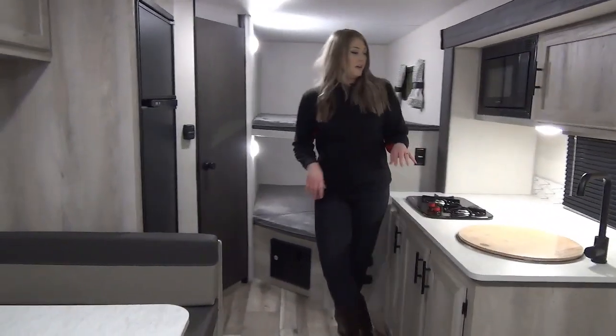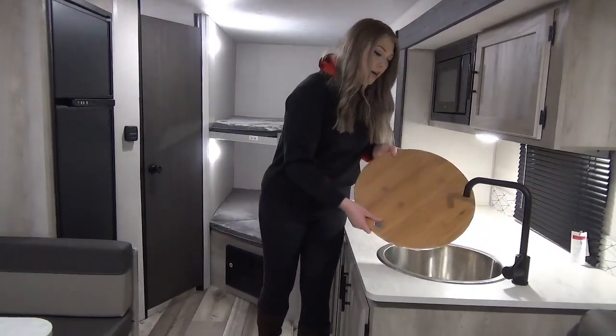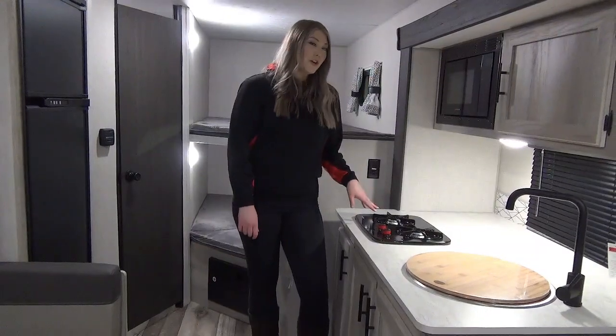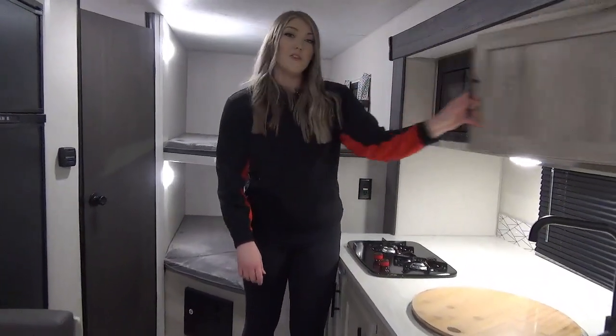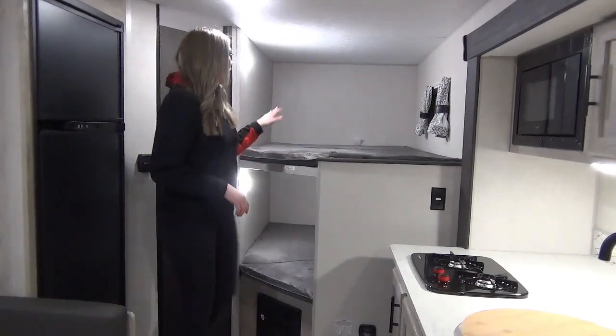Further down, you're going to see we've got this really nice black fixture, the cutting board that goes over top of your sink for extra prep space, your two burner cooktop, microwave, and some storage over here. We've got your fridge over here as well.